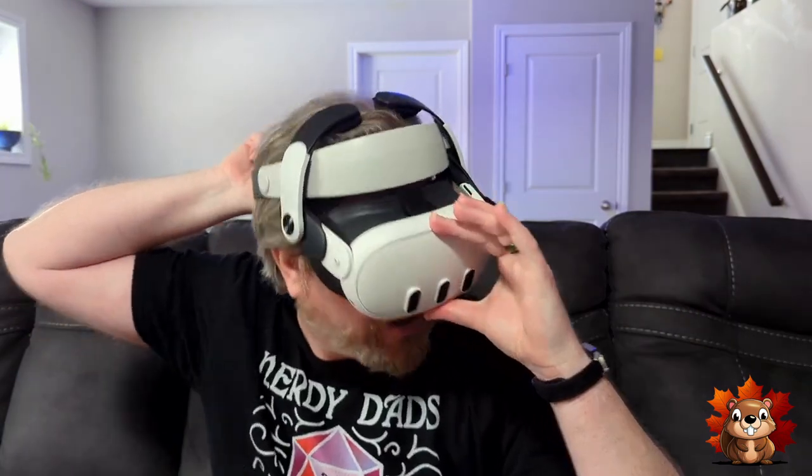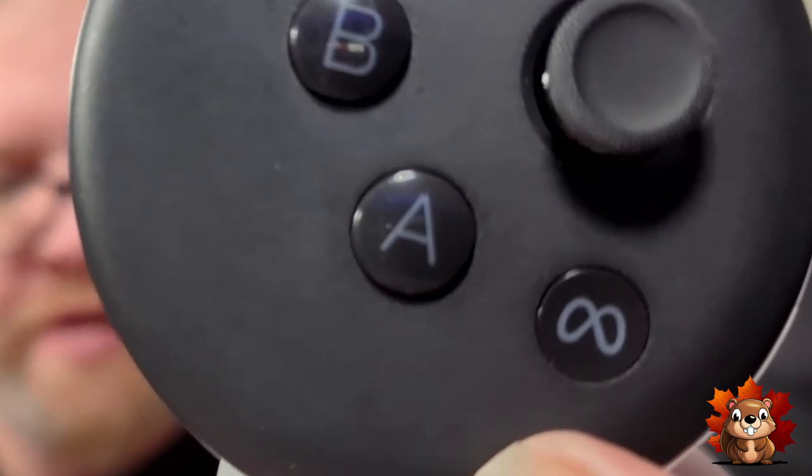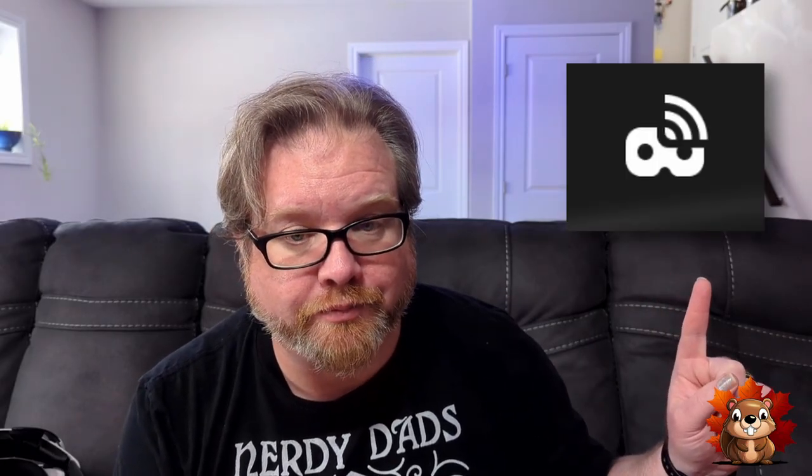The first method is the way we do it right now — casting directly to the Chromecast. First step: put on your MetaQuest 3 and turn it on. Select whatever application you want to cast, then click the MetaQuest button. Simply look for the cast button, click on it, and select whatever device you want to cast to. It's that simple.